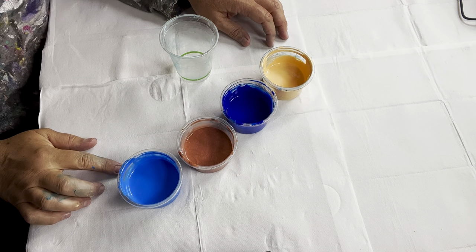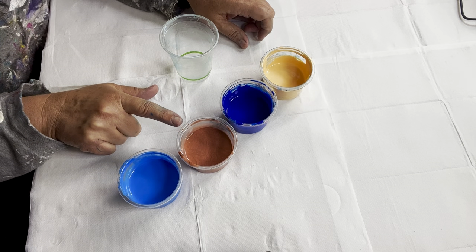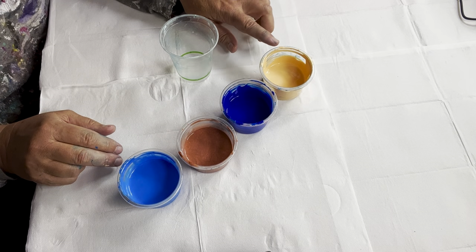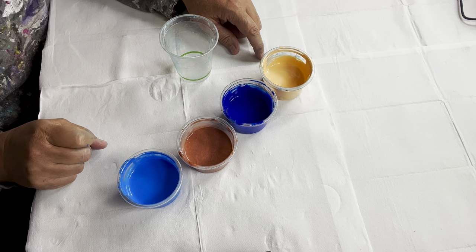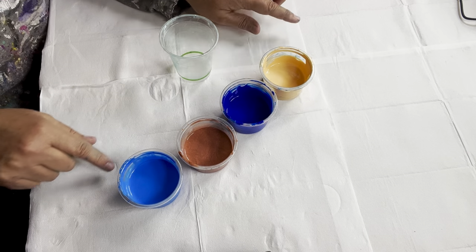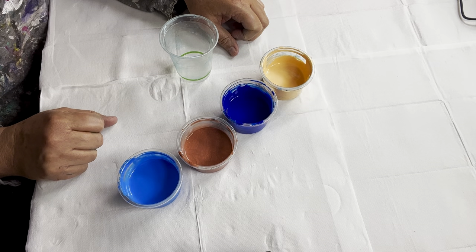These are the four colors we're going to be working with today: a shell color, a warm blue, a metallic copper, and a cobalt blue. I've played with the consistency - in every cup there's 10 grams of paint, but I've varied the pouring medium. The pouring medium I'm using today is Floetrol: 20 grams, 30 grams, 40 grams, 50 grams. I basically wanted to play with the consistencies to help us see if we get cells.